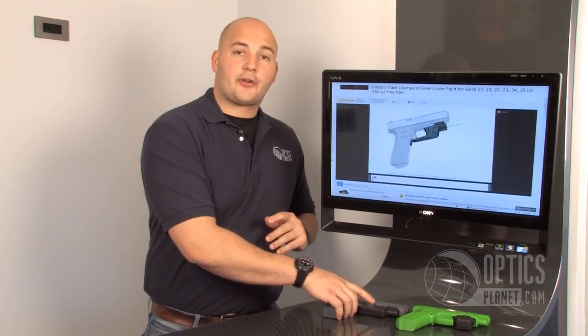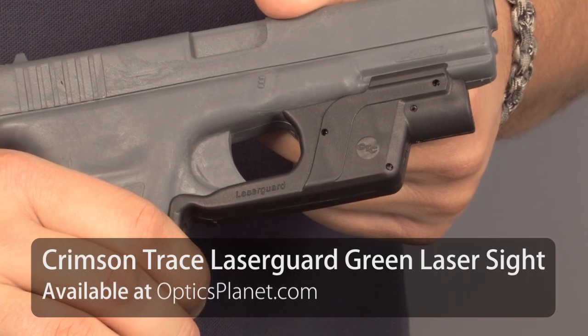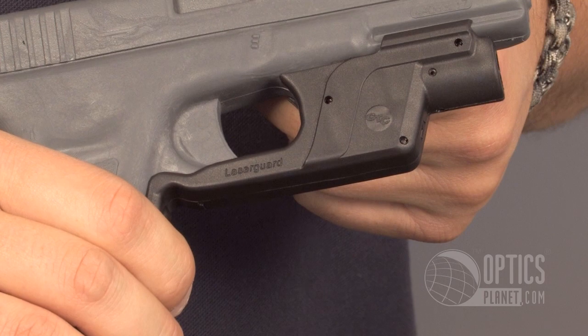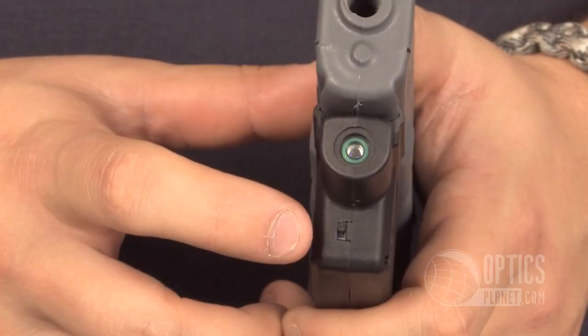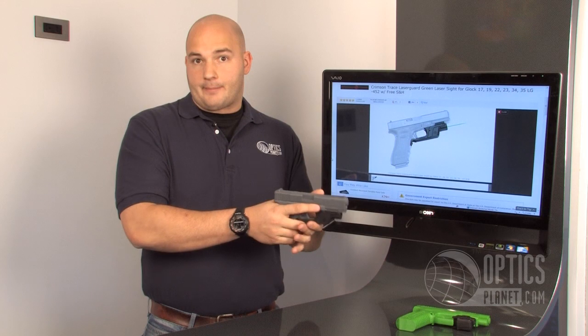Crimson Trace also brought out the green laser series in the Laser Guard Series. Right now it's offered on a few of the more popular pistol types — Glocks, Springfield XD full size, and 1911 models. The front activation pressure pad down here means that just by my natural hold of the pistol, it's going to activate it. Another cool feature is they have a master on/off switch down here, so if I don't want the laser on, I can flip that switch off and it's not going to be activated with the normal pressure I have on the grip of the pistol.